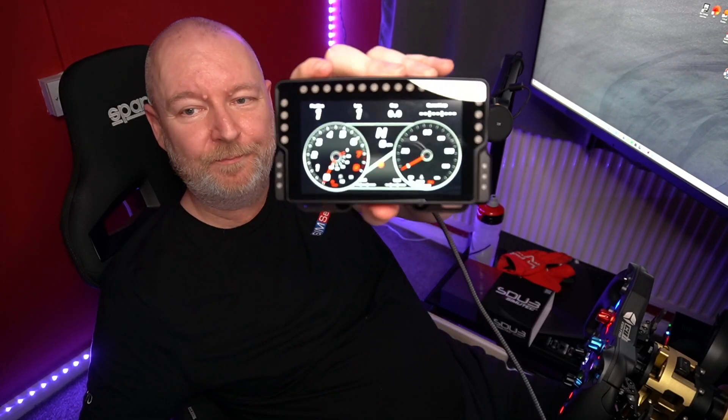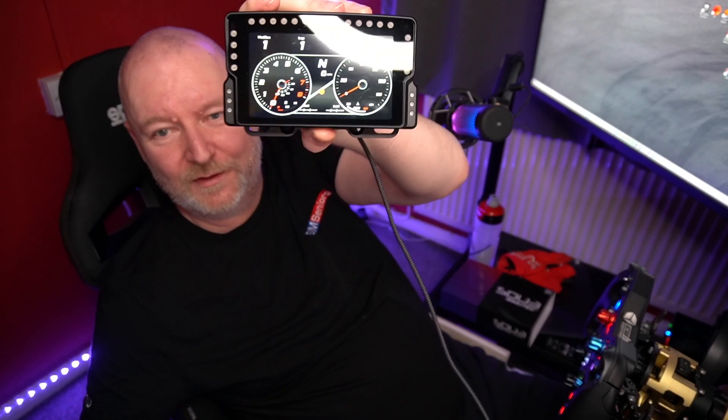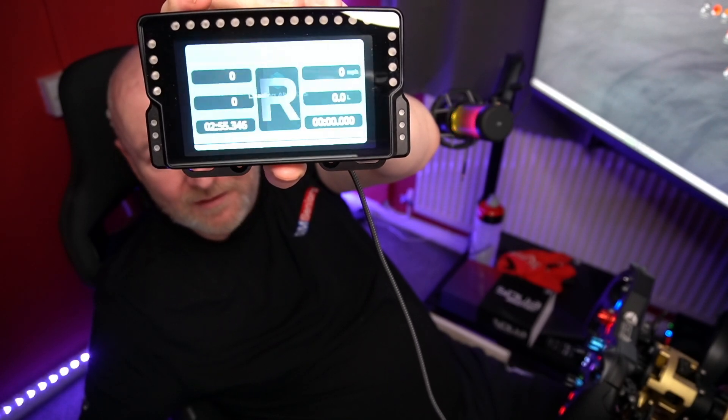I'll do more of a deep dive when I've got it mounted. It looks really good. Not cheap — as I said, I saved about 50 quid, so with delivery on Black Friday it came out to £309. It's not cheap, but in theory it's the only one you'll ever need. I like my gadgets — I'm really looking forward to delving into this.